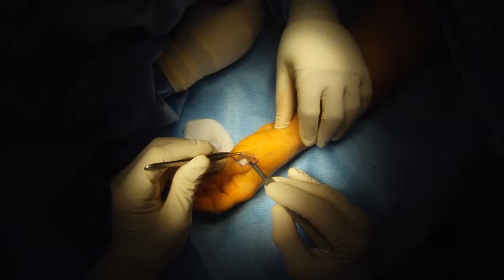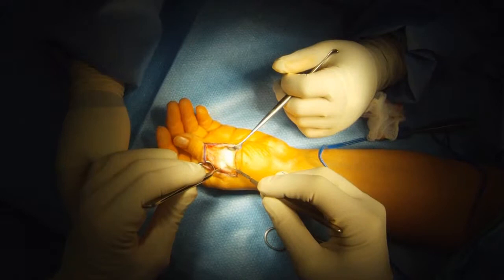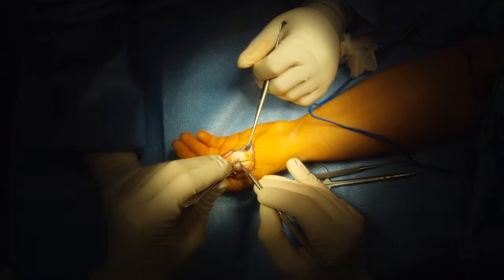The tendon is often scarred to the overlying skin, so I separate the two. I'm going to cut through the center of the tendon to expose the stiff joint, then cut out the scar from the top of the joint.